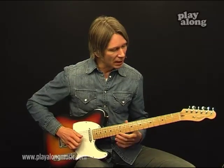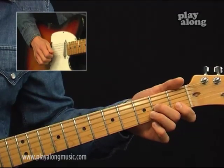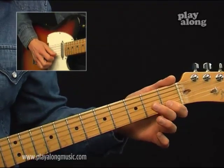The melody starts at the G string 2nd fret. Use the same fingering as shown here — start with your middle finger, then your index finger on the B string 1st fret.